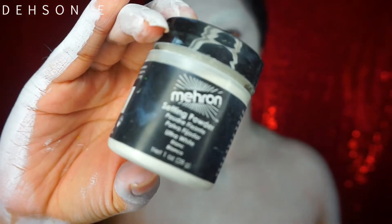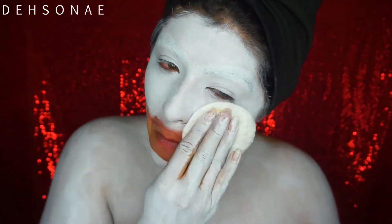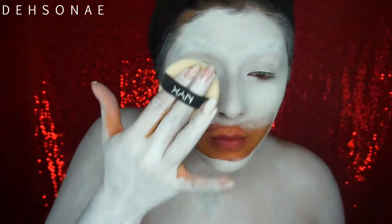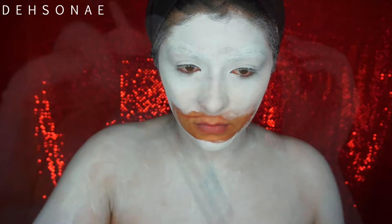Before you do anything else, you definitely have to make sure to set everything. So I'm taking the Mehron Setting Powder — this one has a little bit of a white film to it — and I'm just going to place this all over my face. I started doing it with a cotton swab but then I realized I had a powder puff, so I just used that.